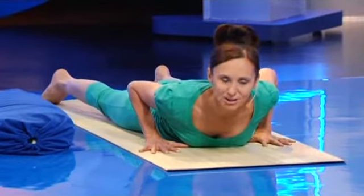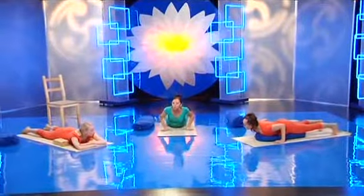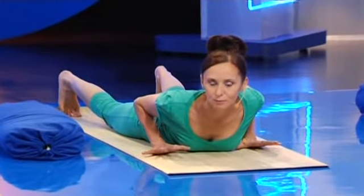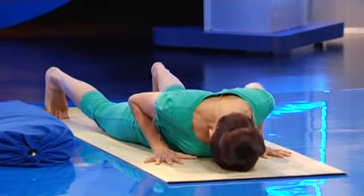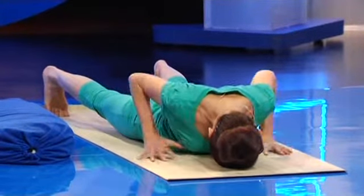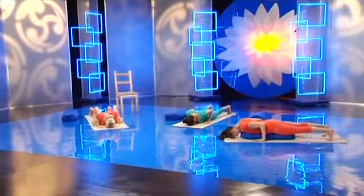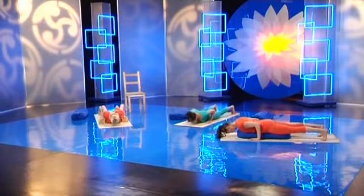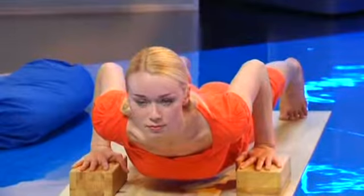Эта поза сложна для выполнения вначале. Некоторые поднимают вверх таз, другие поднимают грудную клетку и не могут поднять одновременно то и то. Все тело должно быть в одной плоскости, на одной линии — опора на четырех точках: две руки и две ноги. Направляйте локти назад и вниз, а плечевые суставы вверх. Тяните лопатки. Направьте низ позвоночника внутрь и весь позвоночник держите параллельно полу. Вдох. С выдохом поднимитесь на 5–10 сантиметров от пола. Вытягивайтесь вперед. Сохраняйте дыхание спокойным. Отпуститесь, расслабьтесь.